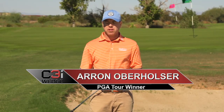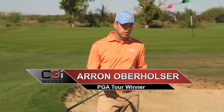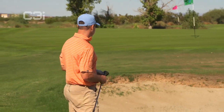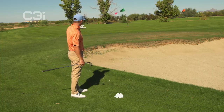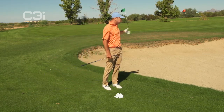Aaron Oberholzer here for the C3I Wedge, and we're at Talking Stick Golf Club in Scottsdale, Arizona on the back of the range at their gorgeous facility — their short game facility. It's so nice. We've got a shot here of about 20 or 25 yards to that green flag, kind of coming over a bunker.